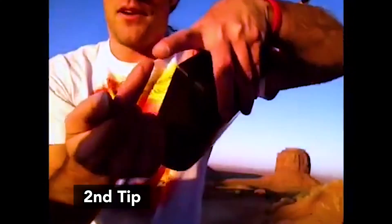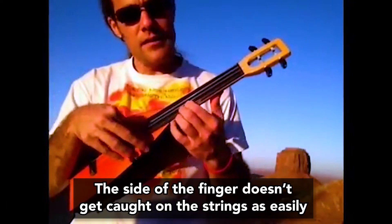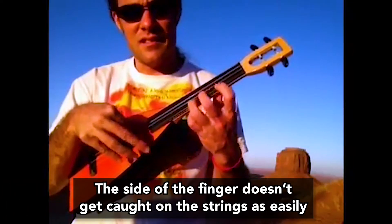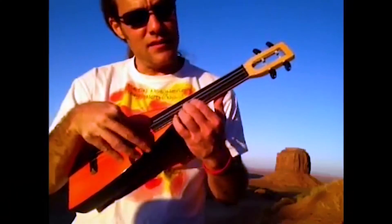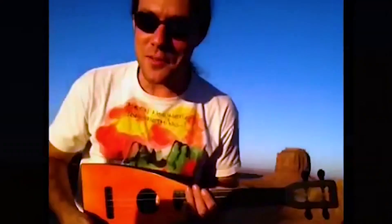And the second tip would be to use — no pun intended — the side of the tip of the finger, this part right here. And it should feel easier pretty soon.